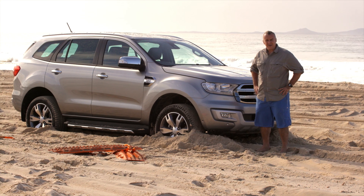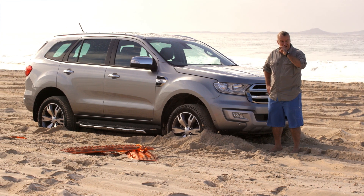First things first, you need to decide which direction you're going to go in — forwards or backwards. We're going to go forwards because we're on a bit of a downhill, and that will help us get the momentum to get out of the hole.